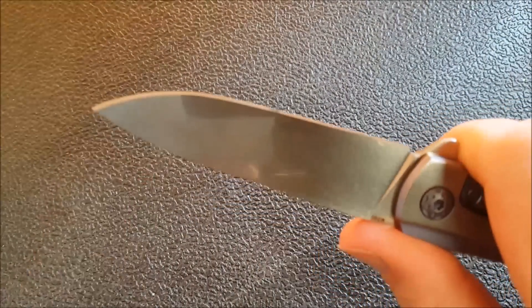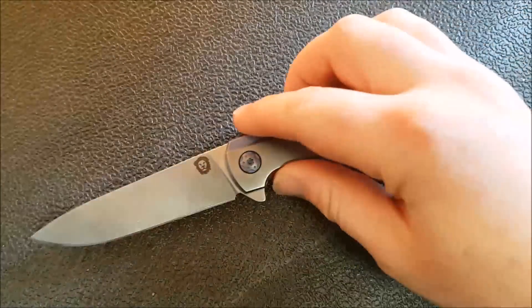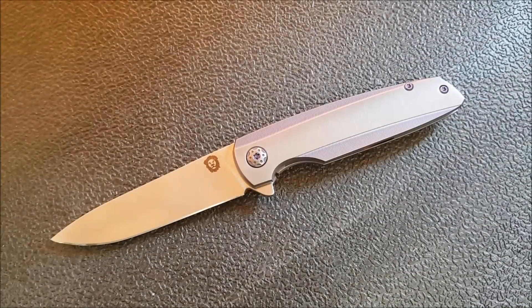You've got lots of cutting edge here, lots of real estate for your fingers. When you make a knife small and easy to carry, it's easy to go too far with that and end up with a knife that's sacrificing some utility. This does not. It's super easy to carry, and you literally would never know you have it. But you don't have to sacrifice any comfort in hand or any cutting ability to get that, which I think is a total win.